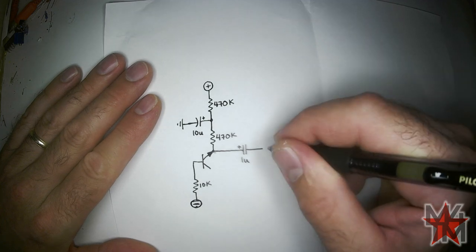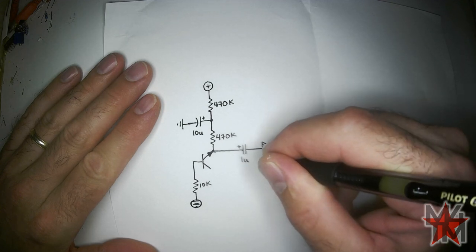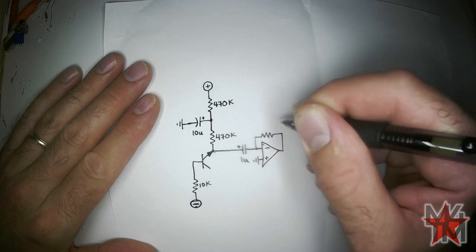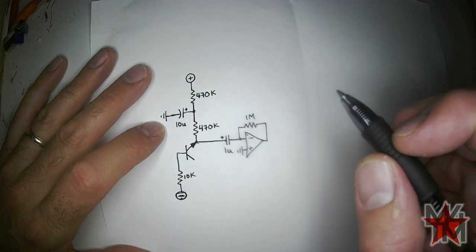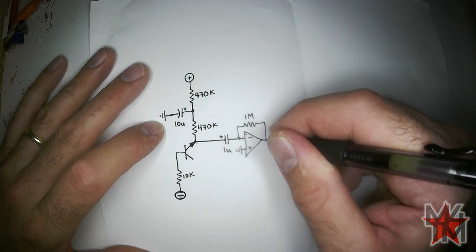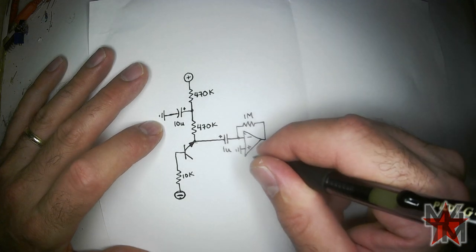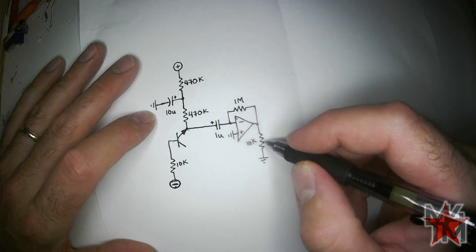We're going to put this into the inverting input of an op-amp. The non-inverting input goes to ground. The feedback resistor is a 1 meg resistor. With this op-amp amplifying it, it might be loud enough already — or it might not. We're going to run this through a potentiometer going straight to ground. It doesn't really matter what size — I'll go with 10K, but it could be anything from 5K up to 1 meg. This will be our volume controller.